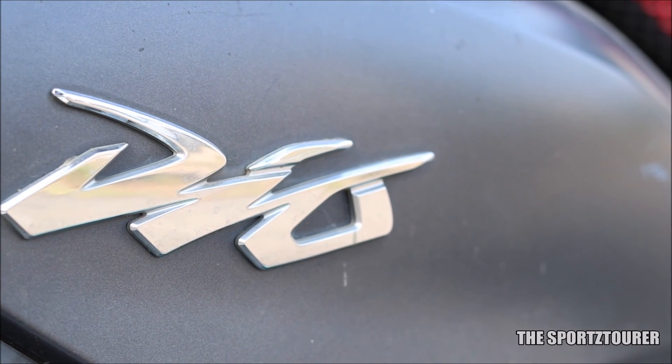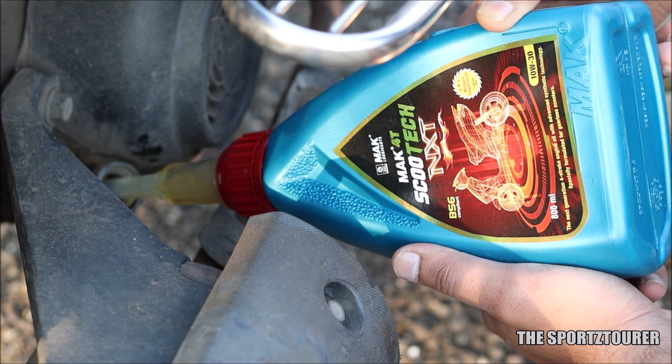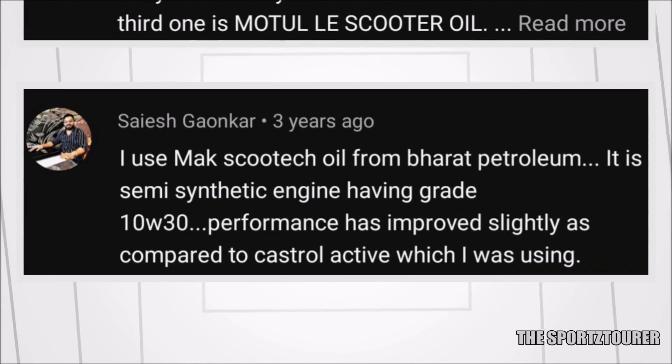In the case of this Dio, we can further stretch the oil drain interval as the usage is on the lighter side. Being a BS6 compliant engine oil, this can be used on new generation scooters as well, where a lot of you have already shared positive experience with the same.